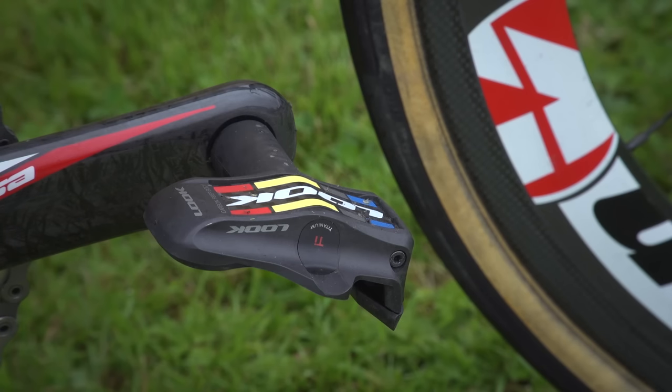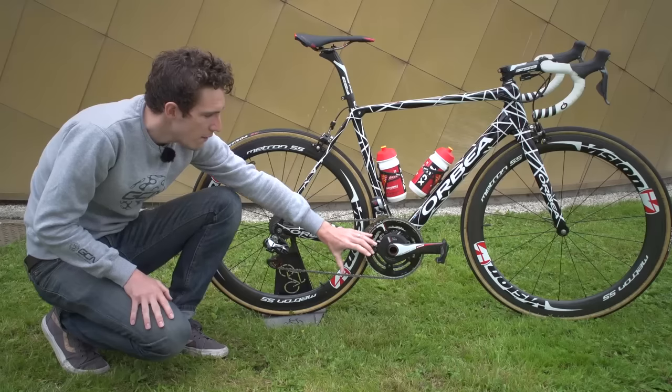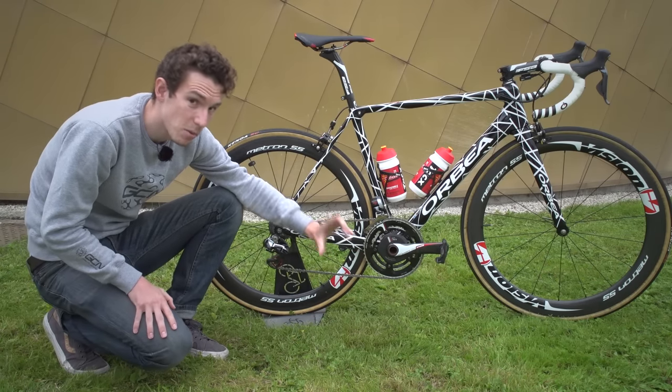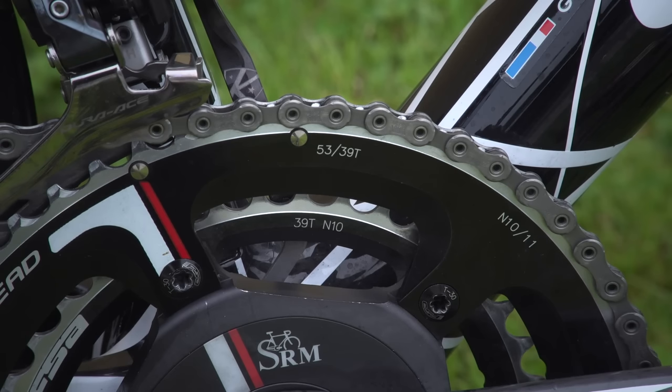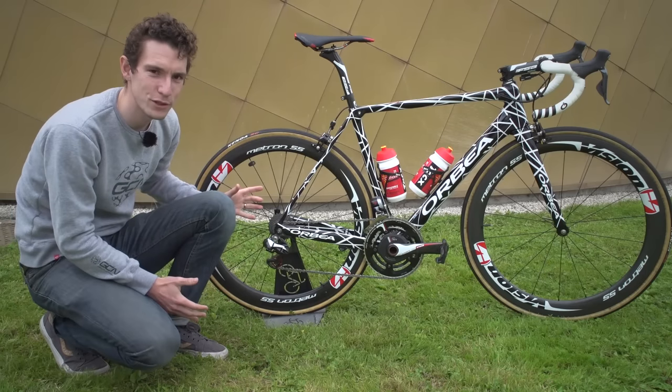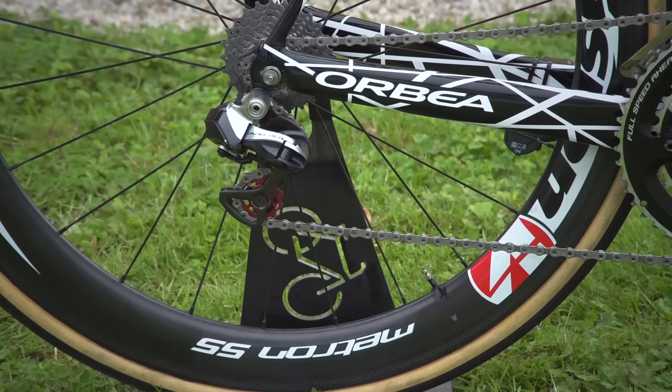We've got a look at Titanium Axle Keo Blade pedals. And then on that FSA K-Force Light chainset with the SRM, he's also running 39-53 chainrings. And then — surprise, surprise — we don't have an 11-28 cassette. No, we've got an 11-25, which looks pleasingly old-school.